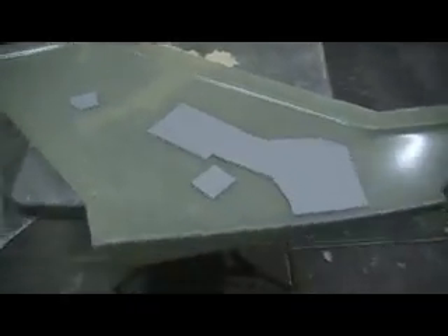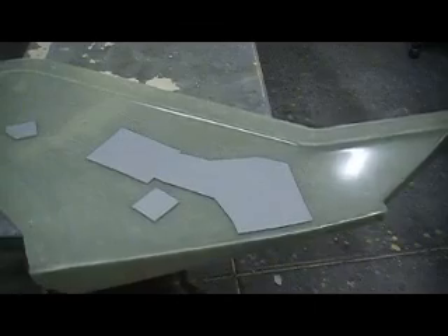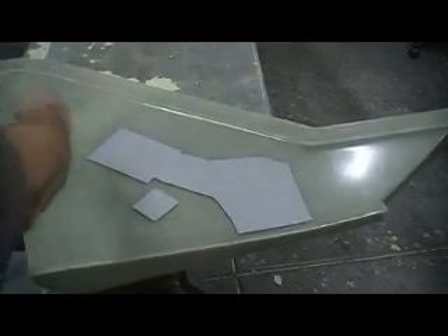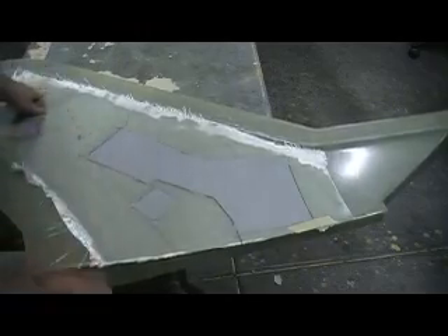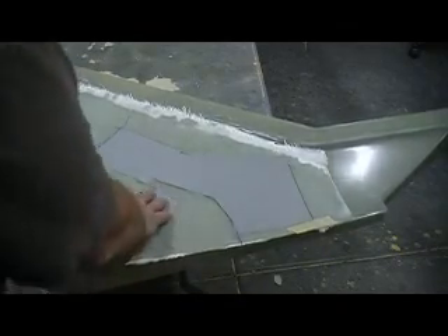Now we got our pieces double-face taped in. We left these in place where they went. We can tell because of the indentations that's in our mold — the dots. Put that in there, then we put our parts in. Bam! They are exactly where we want them.